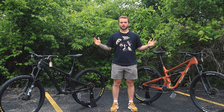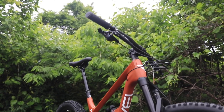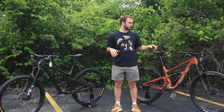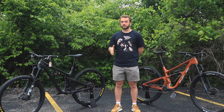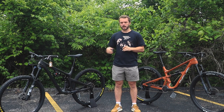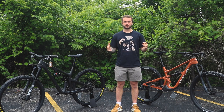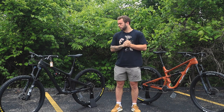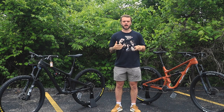Today we're going over the differences between the SB130 and the Revel Rascal. I'm not going to touch too much on the components since those are always subject to change — they're both their respective brand's GX build, so that'll be very similar. Both are in size large. I'll cover geometry specs and give my opinion having ridden both. Both the Switch Infinity and the CBF are incredibly advanced suspension systems, which is why these bikes are so highly sought after.